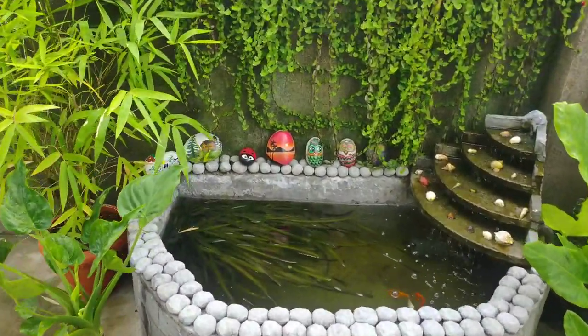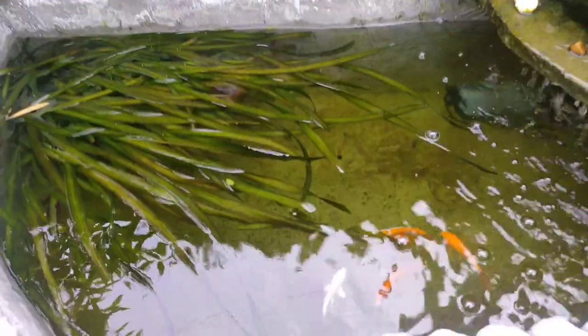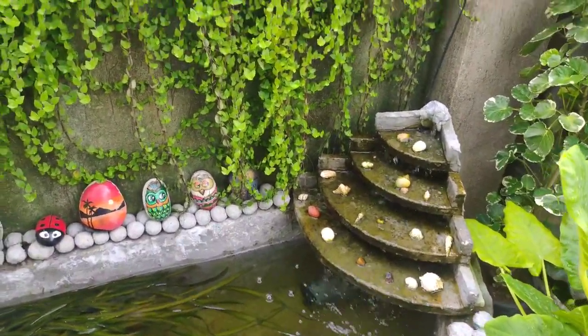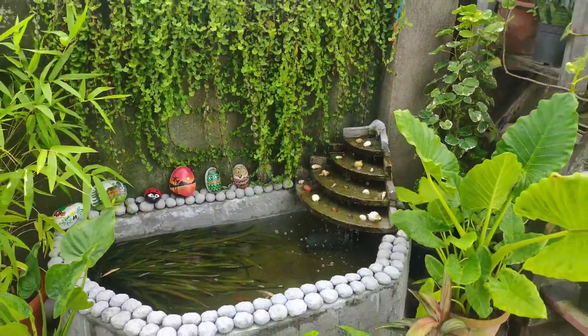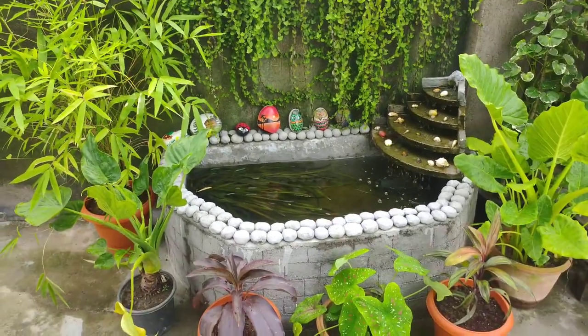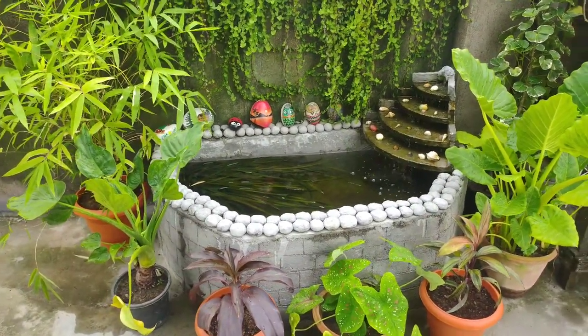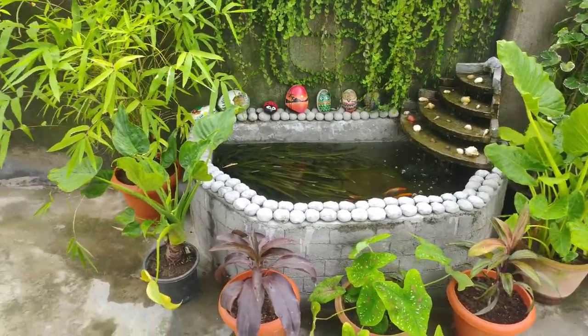And these are the hand-painted stones — I painted them all. These are koi calves. I used the bricks I had lying around my terrace and I brought cement and sand, mixed it all together. I got tanned heavily while making this!